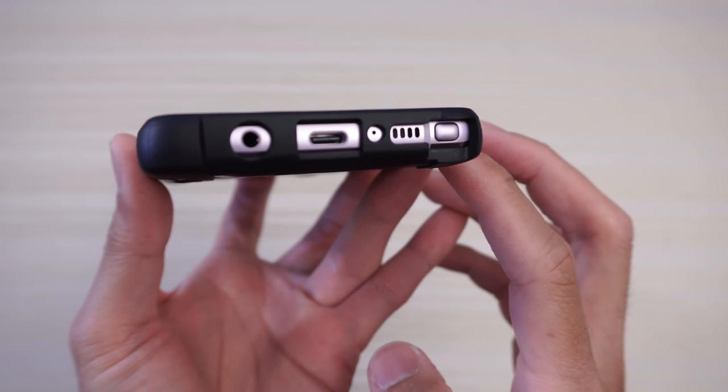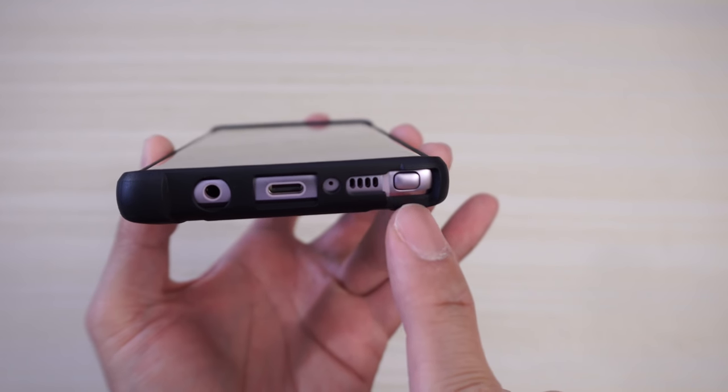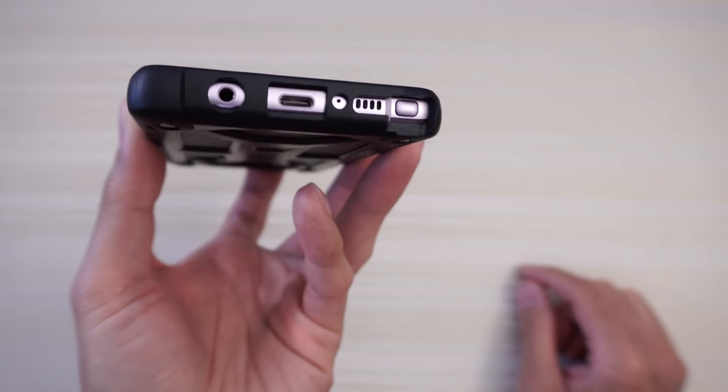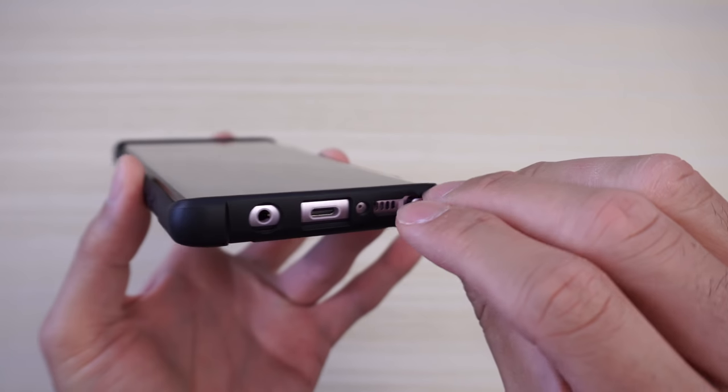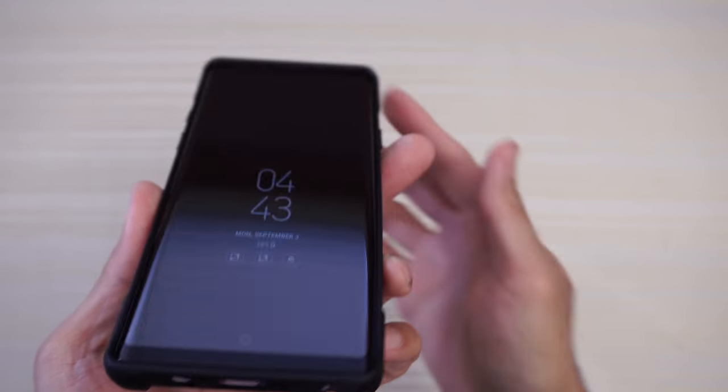Taking a look at the cutouts — perfect. I love how this looks on the cutout between the speaker and the S Pen, just how it's cut. Access to the S Pen — no problems pulling it out. Put that back in.